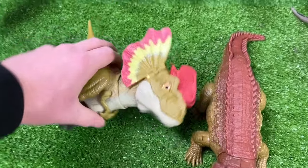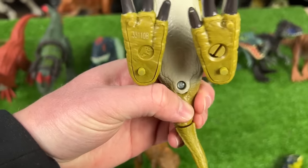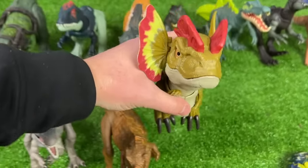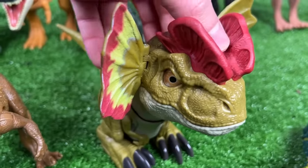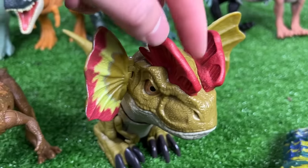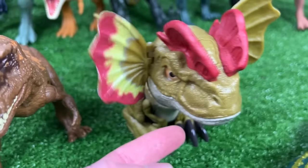Over here is a crazy looking figure — this is the Rowdy Roars Dilophosaurus. Let's go ahead and turn on the power and see what it does. You can touch the button on its head or tap its chin and it'll walk around.